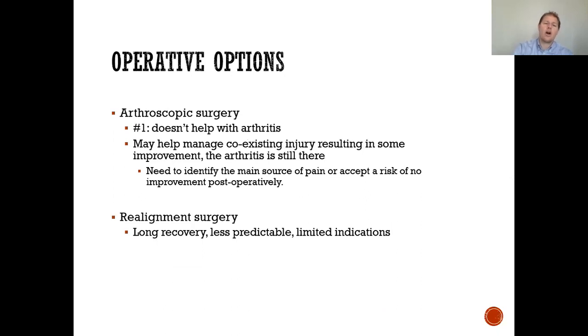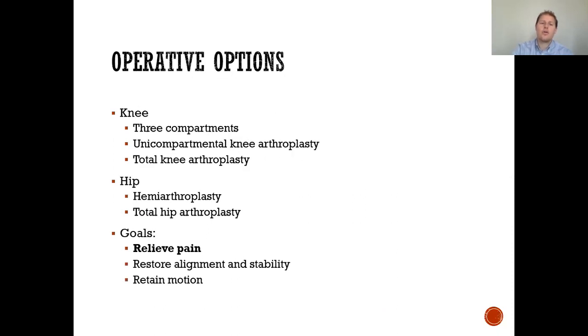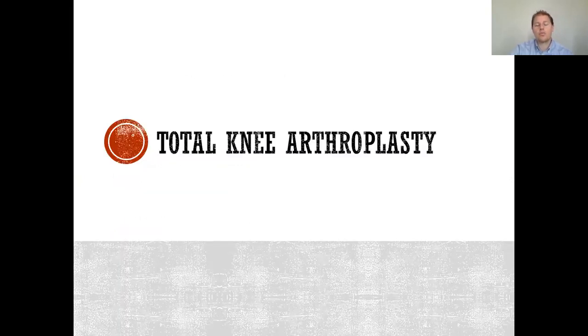What about operative options? Arthroscopic surgery doesn't help with arthritis — we take a camera and clean out the knee, but it has not shown good outcomes. For the knee, there are three compartments and the option of a unicompartmental knee arthroplasty versus a total, which includes all three compartments. For the hip, you can do a hemiarthroplasty — replacing just the femur component — versus a total hip arthroplasty, which replaces the acetabulum or pelvis component as well. The goals are ultimately to relieve pain, restore alignment and stability, and maintain motion.